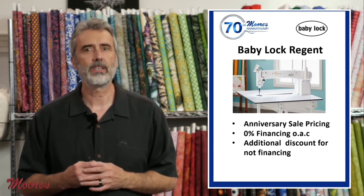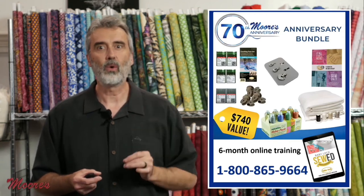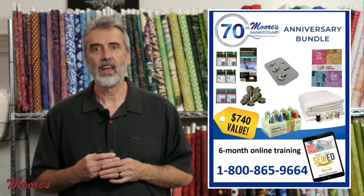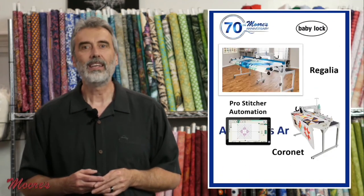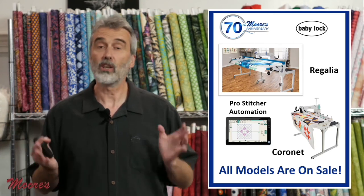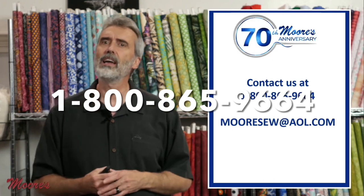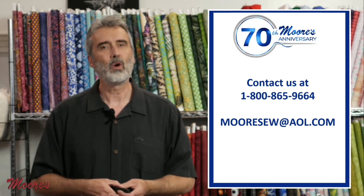The Baby Lock Regent has an incredible anniversary sale price, with interest-free financing and additional discounts if you don't finance. As a bonus, you get both the couching foot set and the ruler and echo quilt-in foot set, plus extra needles, bobbins, threads, a fabric starting kit, and six-month online training — a $740 value. Give us a call at 1-800-865-9664 or email at moresoataol.com. The complete Baby Lock quilting line is on sale, including the Baby Lock Regalia, the Pro Stitcher Automation, and the Baby Lock Coronet.